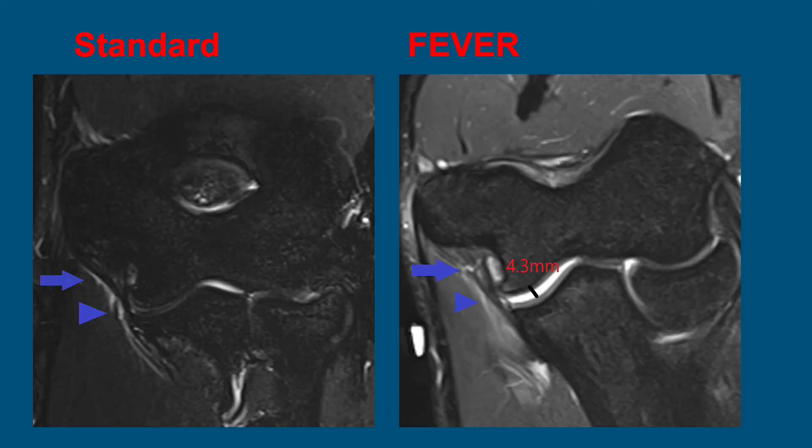The next patient experienced pain after one pitch. We can see some periligamentous edema superficial to the UCL and a small amount of intrasubstance signal on the standard view. On the FEVER stress view, we see mild widening of the joint space to 4.3 millimeters and a partial tear in the proximal anterior bundle along with periligamentous edema. So this represents a partial tear and sprain instead of just a sprain as seen on the standard image.